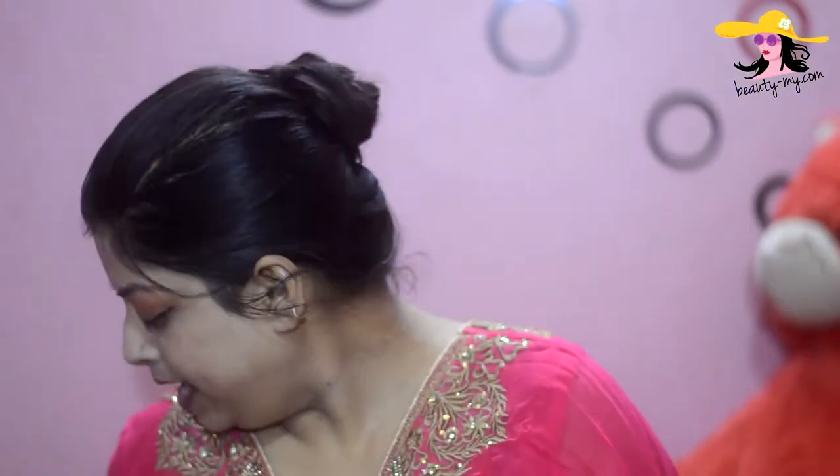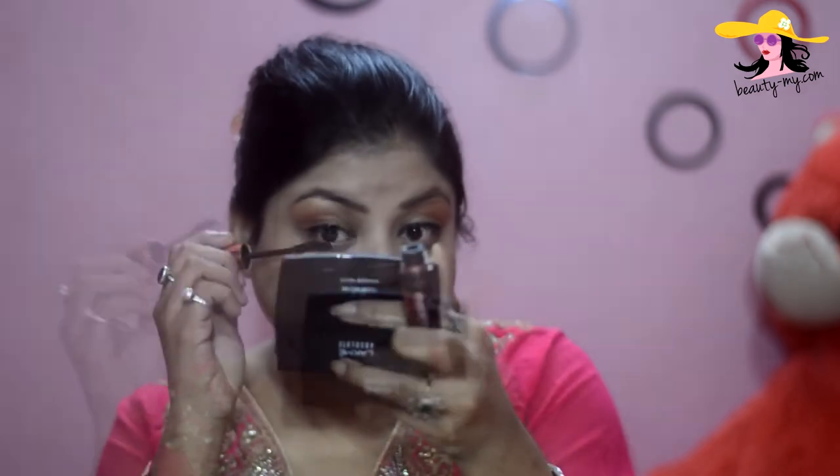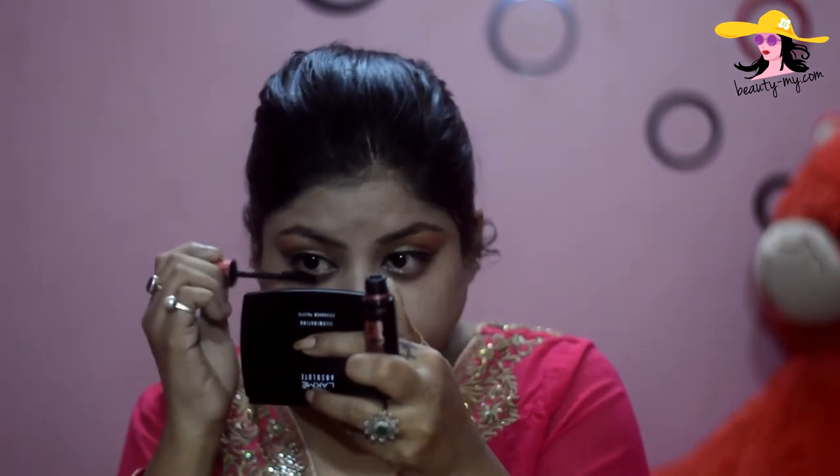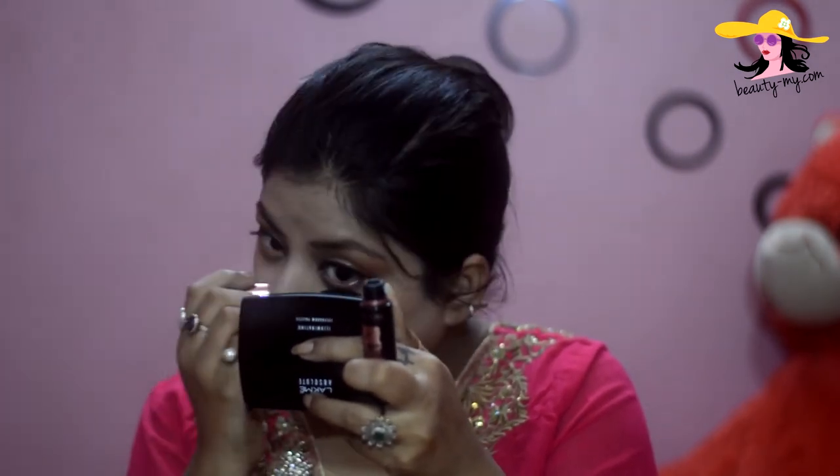Moving ahead with my mascara — I would be applying the Maybelline Hypercurl Volume Express Waterproof Mascara. It would give your lashes a nice, curly and voluminous look.